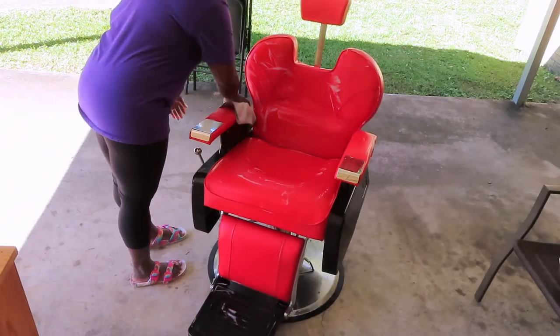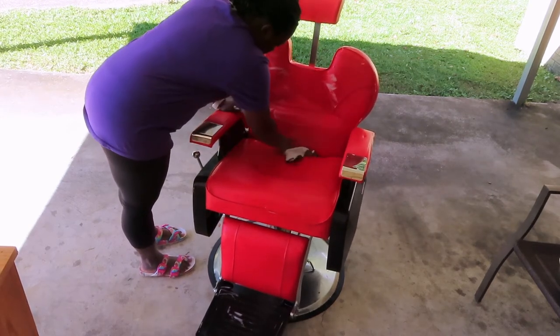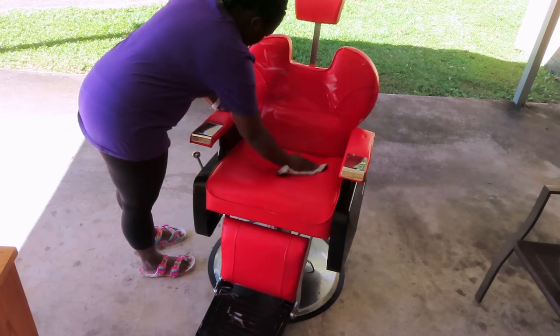You guys, this actually worked, so I'm just going to take a dry microfiber cloth and dry this chair out. This concoction did work a lot.